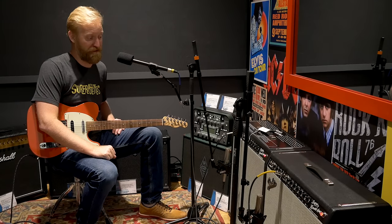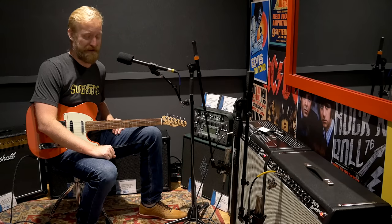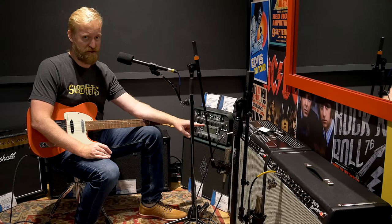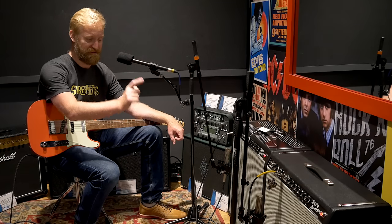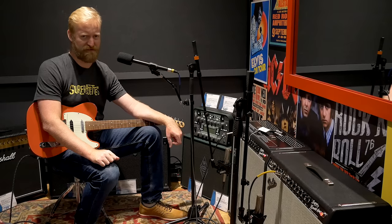What am I actually doing in this video? I'm going to do something I've wanted to do for a long time — compare two Fender amps of the same model name and concept, but one is the tube variation, the original style design, and one is the Tone Master digital version. I'm talking about the Super Reverb amp. The Tone Master Super Reverb just came out recently.